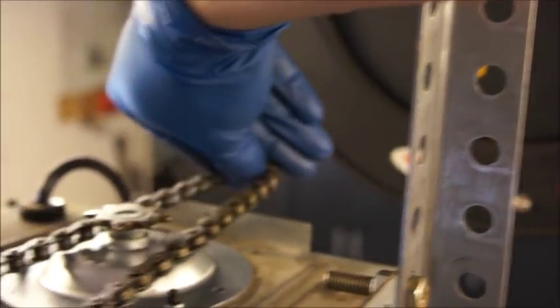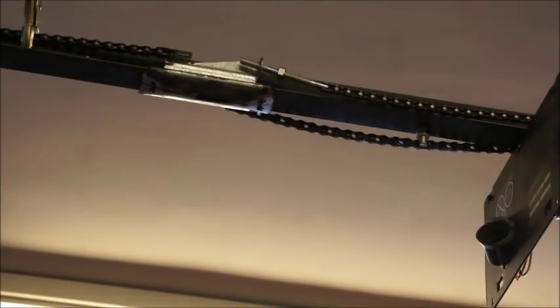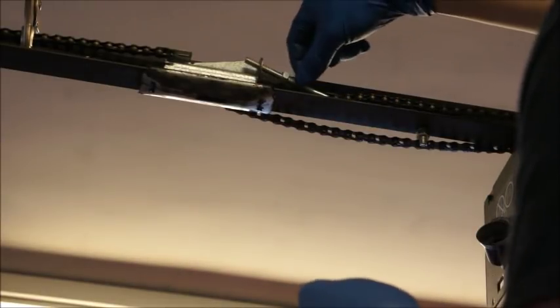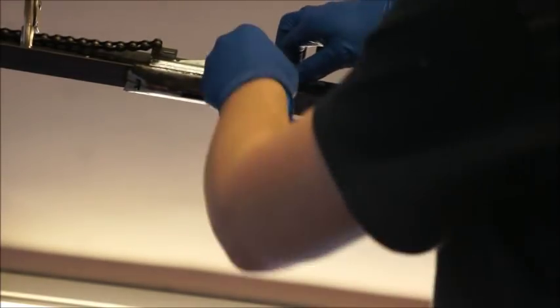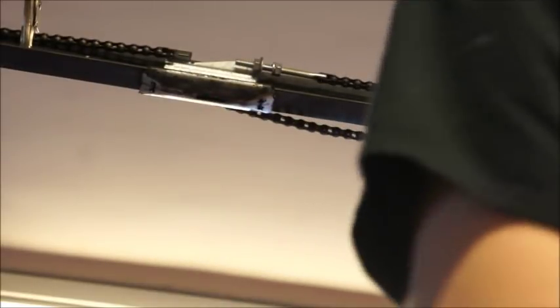Now we're ready to install the chain on the garage door opener sprocket. It's never going to line up in the same place, but take the chain and run it onto the sprocket. Find a tooth where it lines up — there may be quite a bit of slack on one side, but as long as it slips in and you can get your nut on there and tighten it up, you're good. Put the lock washer on before you stick it into the trolley, then go ahead and snug the nut up as good as you can. Then release your vice grip — you can see the chain hung down.